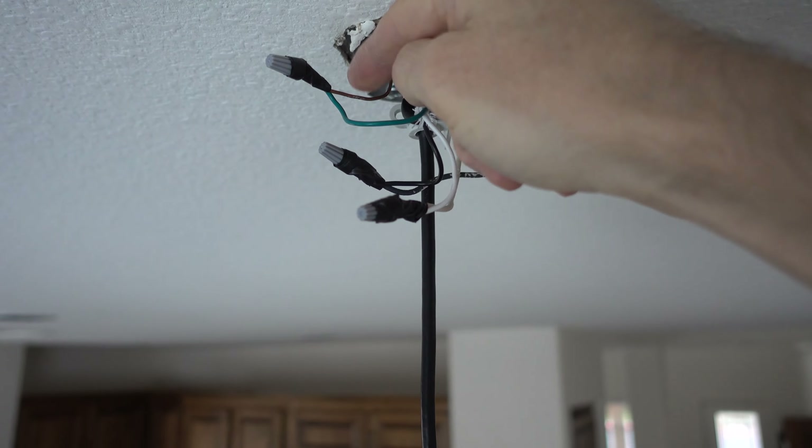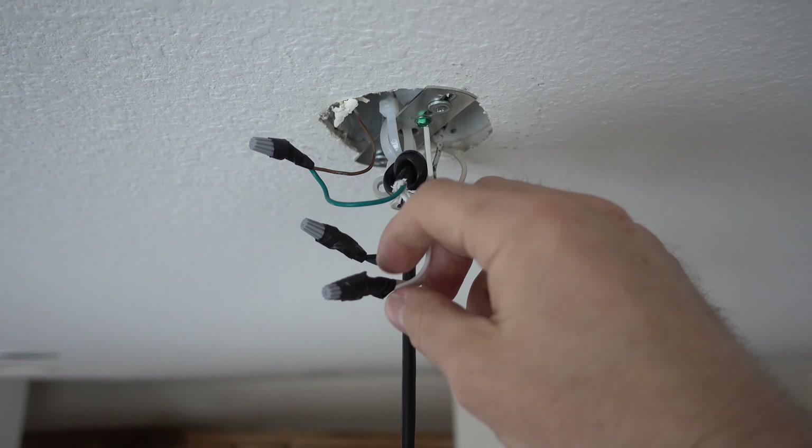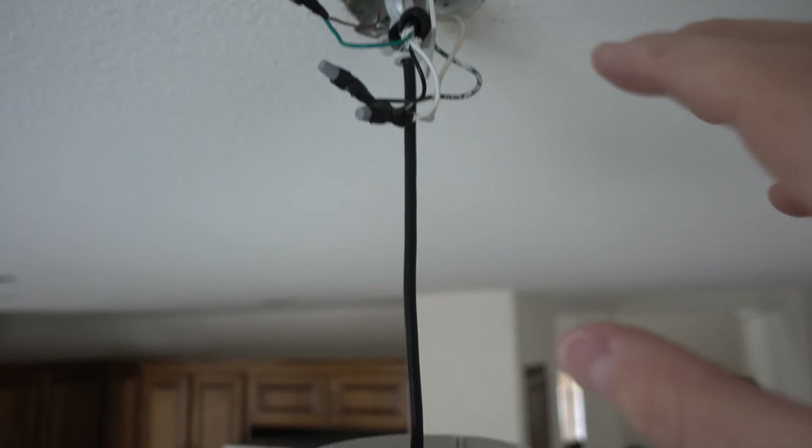I've got the wires all attached: the green to the ground, black to black, and white to white. I also used some electrical tape just to make sure those wire nuts stay on there. Everything is attached and good to go. I'm going to turn the power back on, make sure the bulb works and the switch works, and then if that's good, I'm going to button up the light and I'll be done.